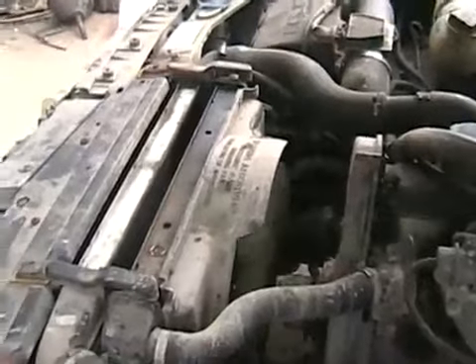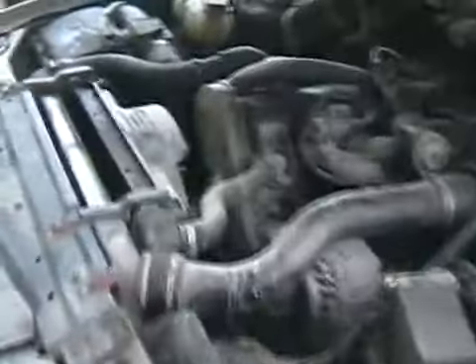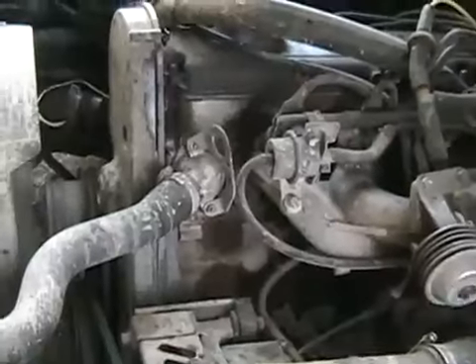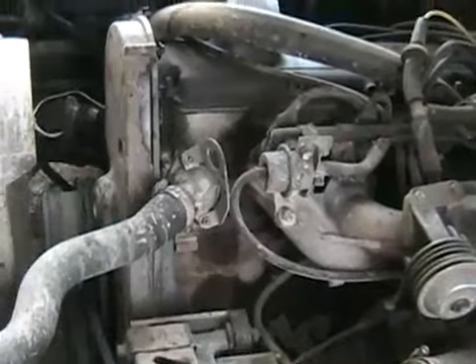Oh, my rad hose is hitting the fan — I'd better tie it back. It sure is. Fan is tied out of the way. Used a little telephone wire to make some clearance. Engine doesn't sound so bad after a lot of abuse. Maybe that's all it needed — sometimes some things need to be abused before they work right.